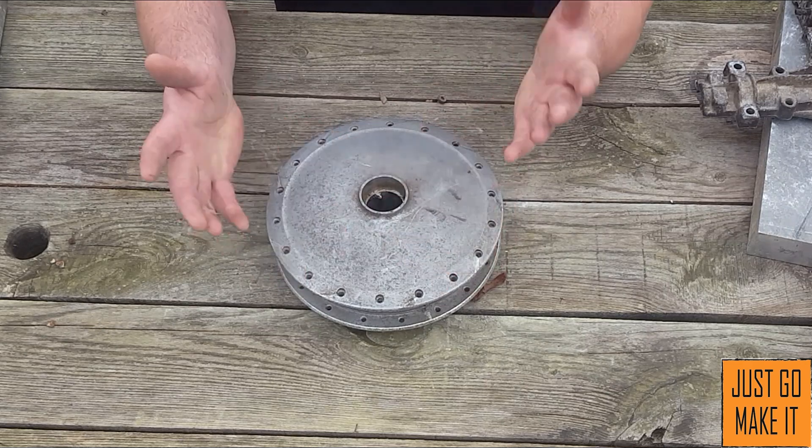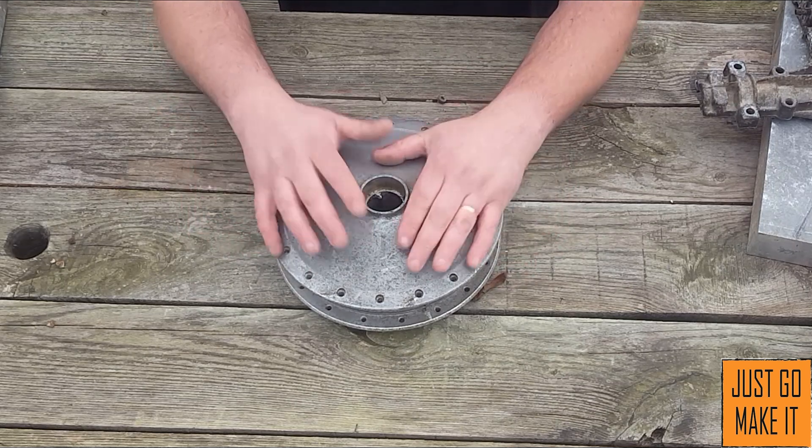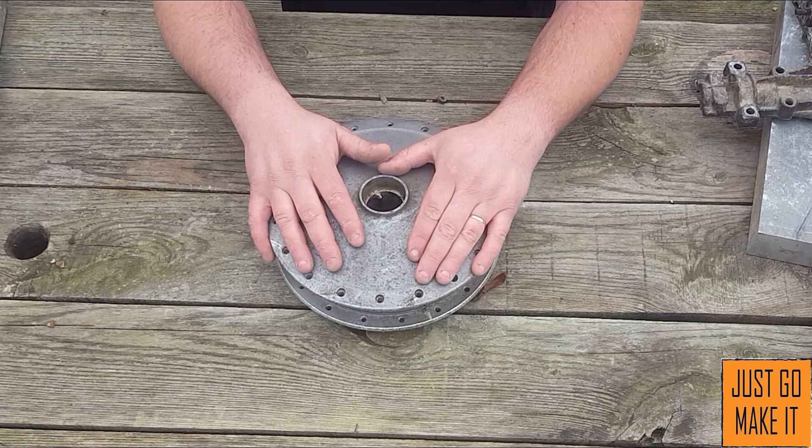Those are just some suggestions of things to look for when you're going through the scrap pile finding bits and pieces of aluminum to melt down. So until next time — thanks for watching.